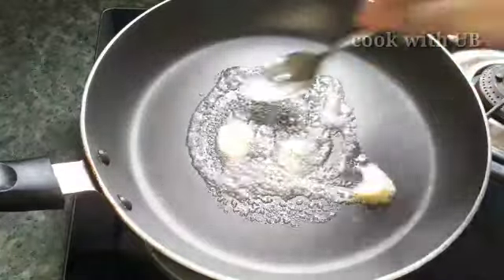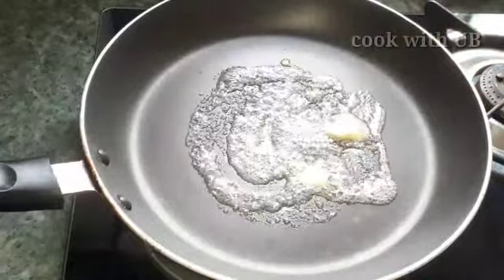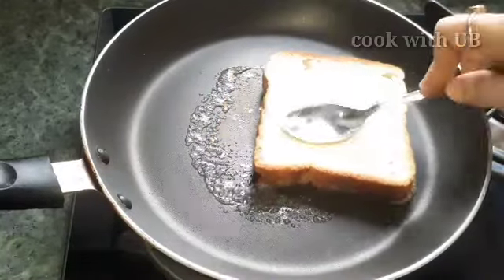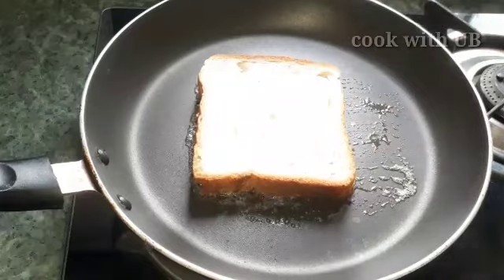I will add the bread pieces. I am using white bread as well as brown bread. For this hack, you will need 2 slices of bread.